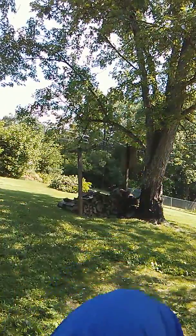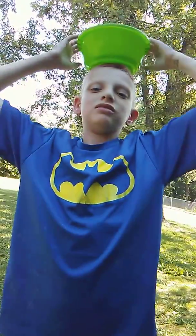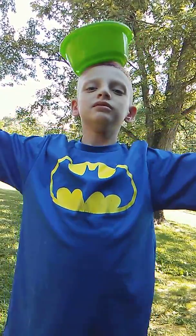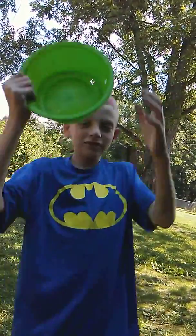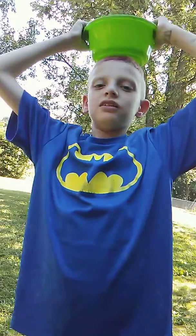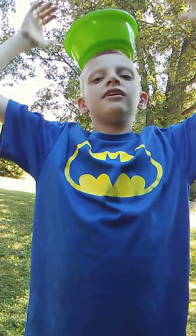Be careful. It keeps wanting to fall on my head. Let's keep doing it. Let's get out of it. Let's keep doing it. Let's keep it steady. It's staying on there good.